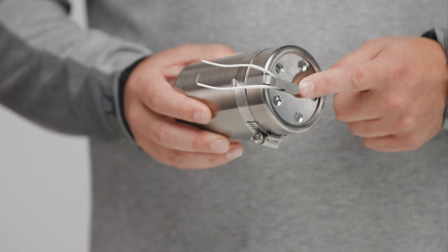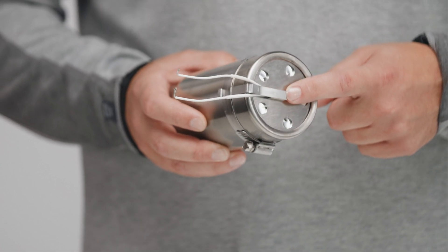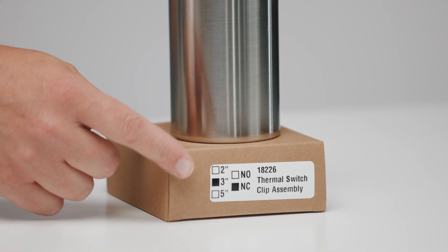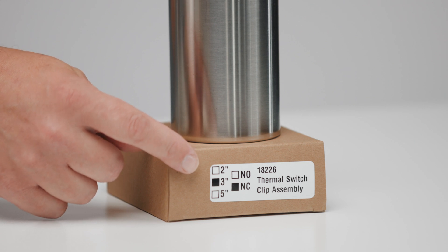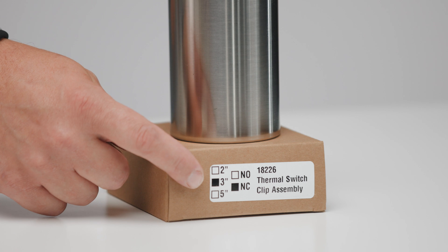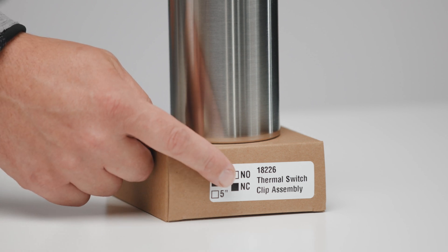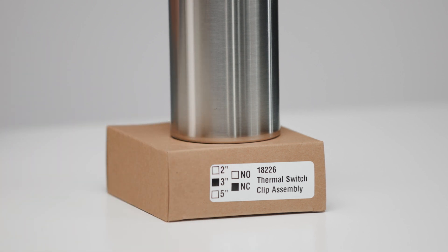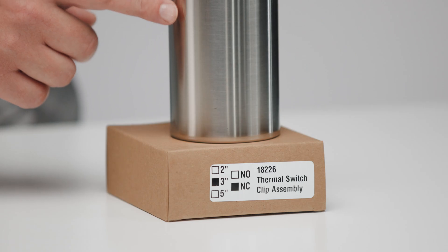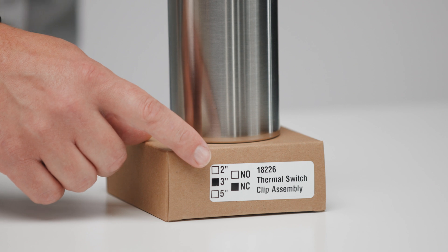The switch itself is rated at a specific temperature and will be activated when the temperature goes off. Before opening the box, you want to look at these two critical pieces of information. The first tells you the diameter or size of the pipe, and the second is whether the switch is a normally open or normally closed switch. For example, this thermal switch assembly is rated for a three inch pipe and is a normally closed switch.